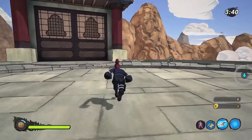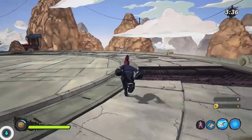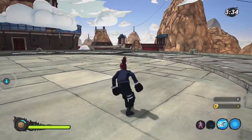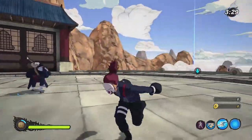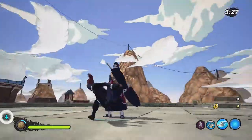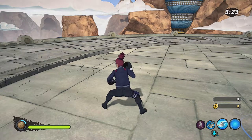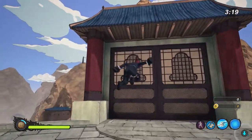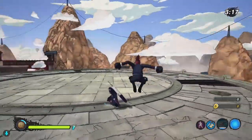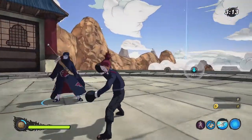The secret technique should be R3 because all your attacking moves are on the right side of the controller, and it just feels universal. It's weird to click L3 to do your ultimate jutsu. As for lock-on, I feel like you should be able to move around and look around without having to take your thumb off the analog stick to lock on.